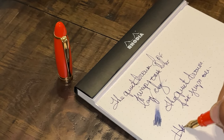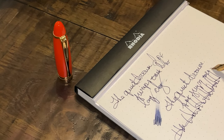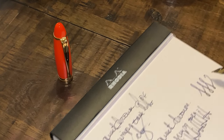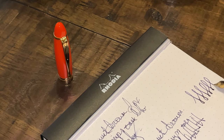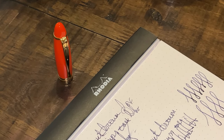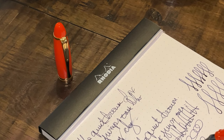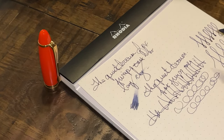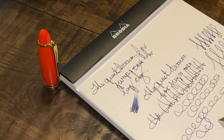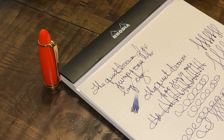With the fast writing it definitely does keep up — I love that. There's not much flex to it, but barely touching it going the reverse writing, barely touching it and it's still writing. Can you see that? Look at that, it's just writing away with barely any pressure, which I like. I don't like to press hard on my fountain pens.